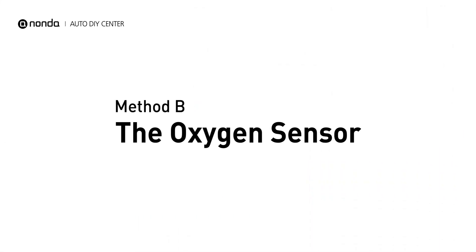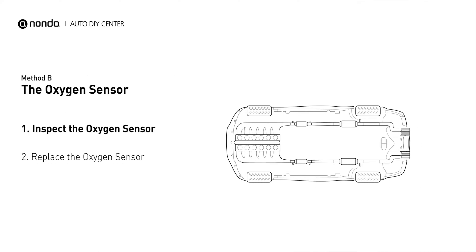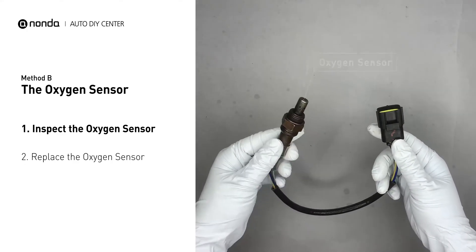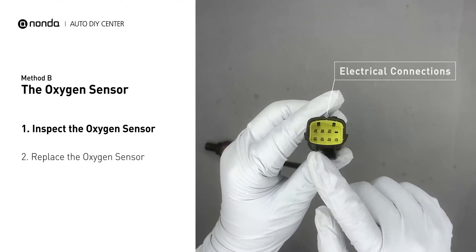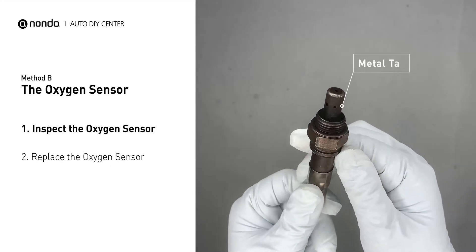Method B: the oxygen sensor. This oxygen sensor is located right after the catalytic converter. Bank one is on the side with the cylinder number one. Sensor number two is usually the downstream oxygen sensor behind the converter. Visually check the oxygen sensor's electrical connections, wire harness and metal tabs for any damages.